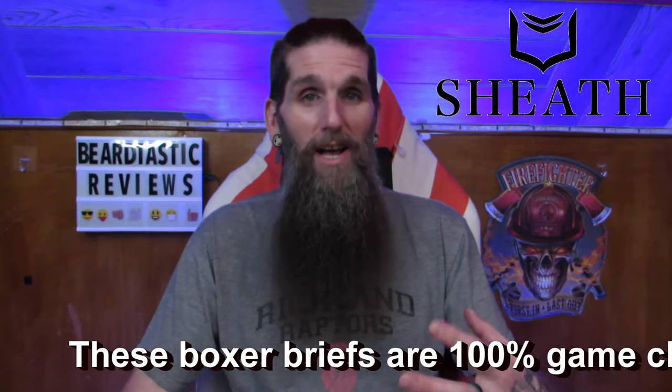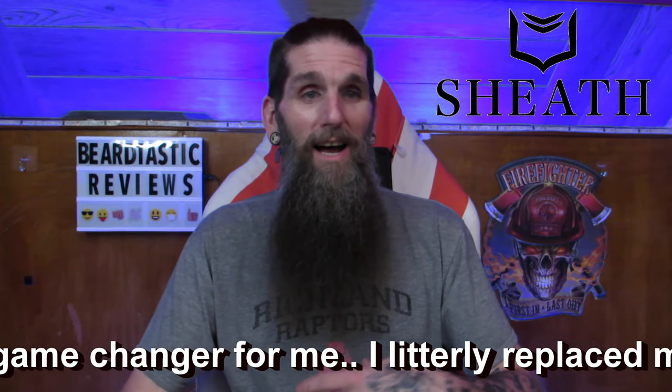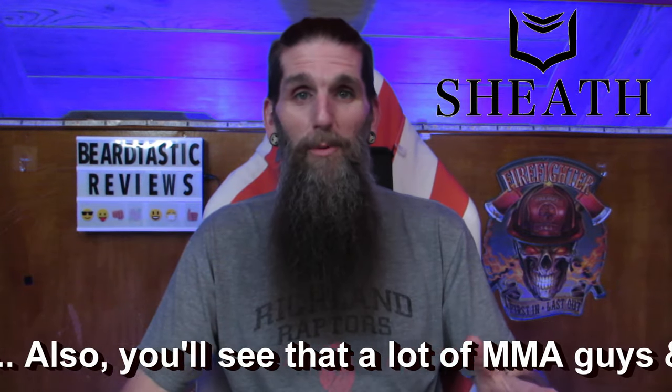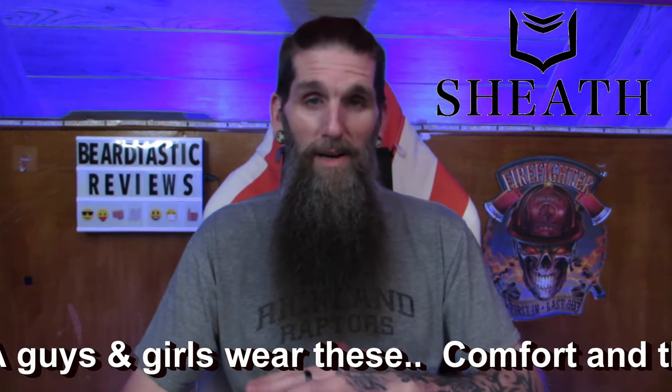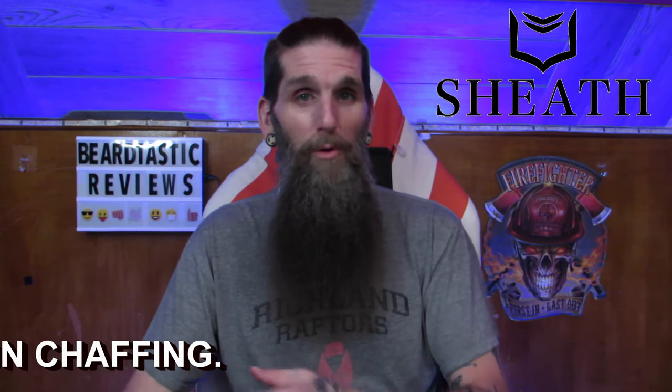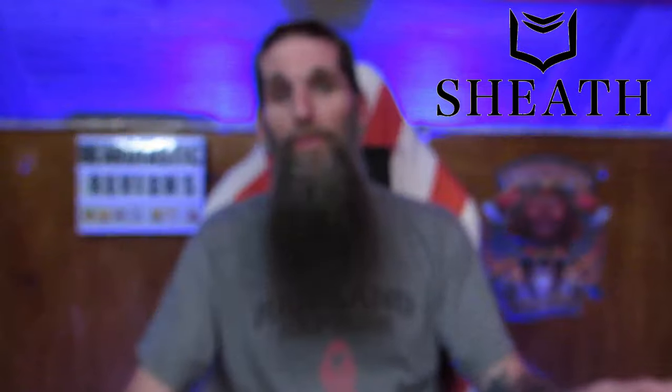Tonight I'm going to go over a couple of boxer briefs for you guys. I'll let you know how I enjoy them and how they actually changed a lot of stuff for me. I actually ended up getting rid of my entire boxer brief collection — my old pairs and even a few new pairs I had in my drawer. I replaced the whole drawer with all of these.